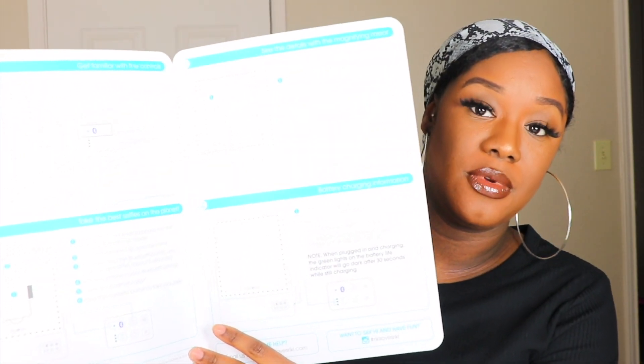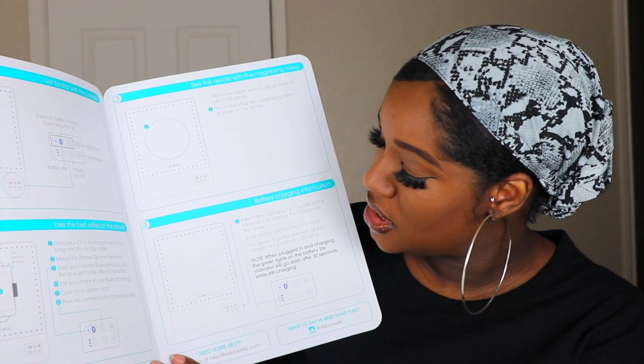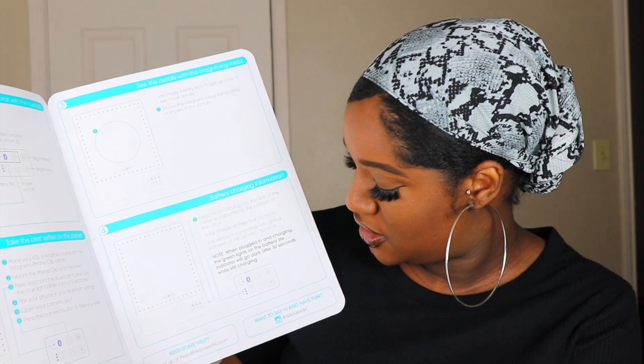So this thing that I thought was a cover is actually the instructions. It gives you step by step what to do — how to turn it on, how to work the glow, what to do with the functions, and what to do when you need to charge it.